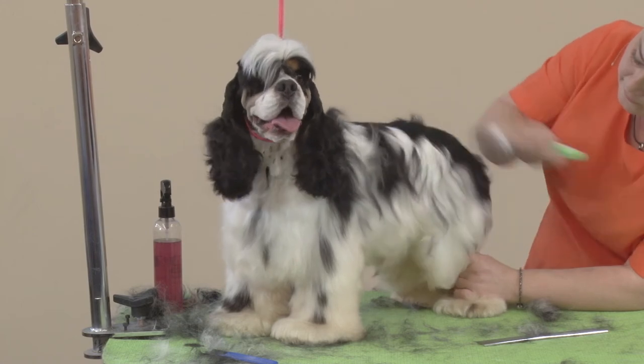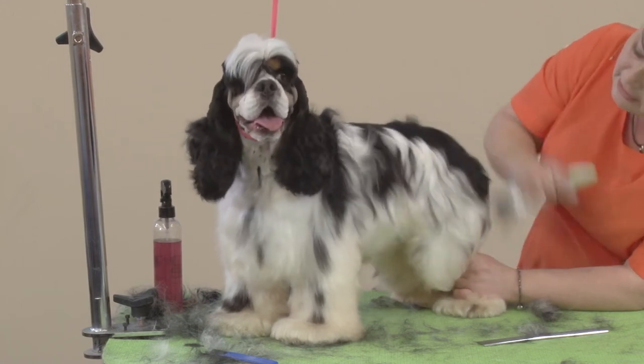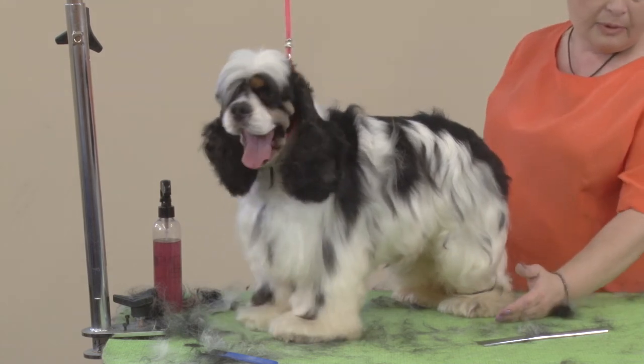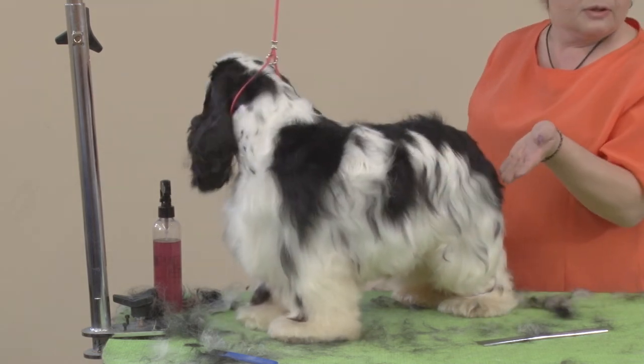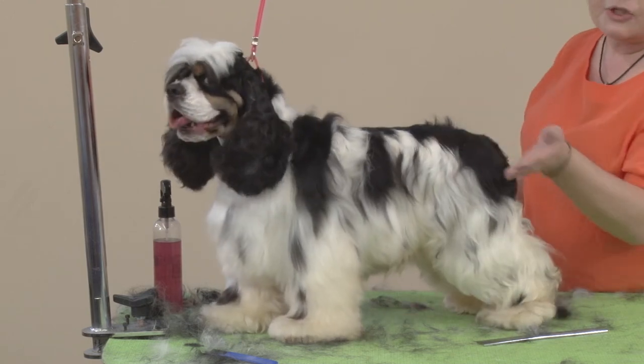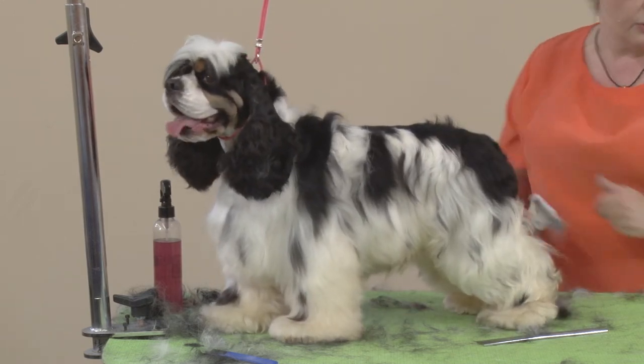Nice and soft. If you think about it, the shape of the bevel on the bottom of that pattern is going to reflect the shape of the pattern on the hip and on the shoulder.